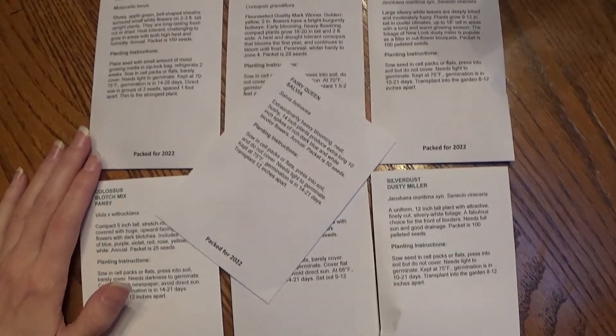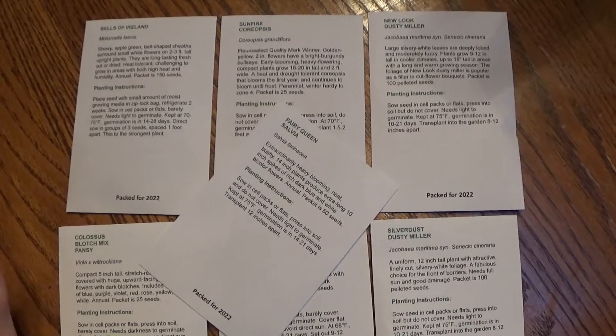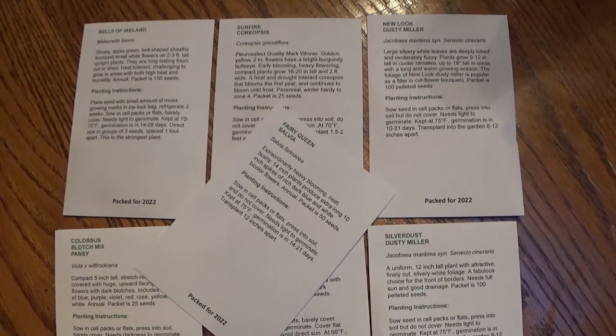This one here is from Swallowtail Garden Seeds. I do not work for Swallowtail Garden Seeds — I am not affiliated with them in any way, shape, or form.